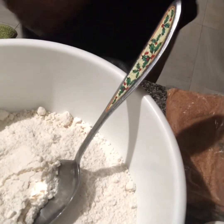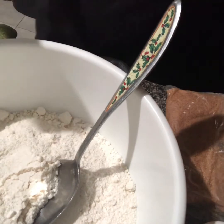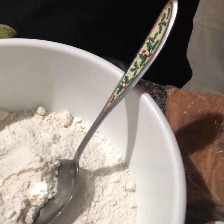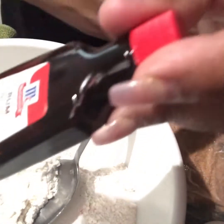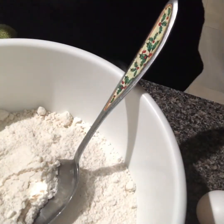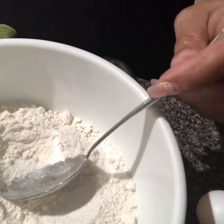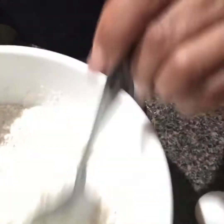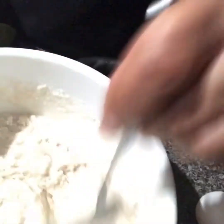I'm getting ready to make a cinnamon swirl rum bundt cake. I'm going to use this Krusteaz cinnamon swirl cake recipe and add some rum extract to my cinnamon swirl, and put it in a bundt cake pan. I've made this cake many times before but I've never put rum extract in it, so that's going to be something new.